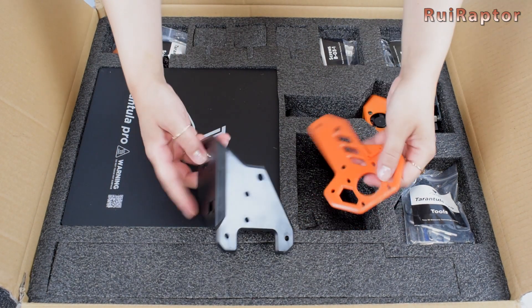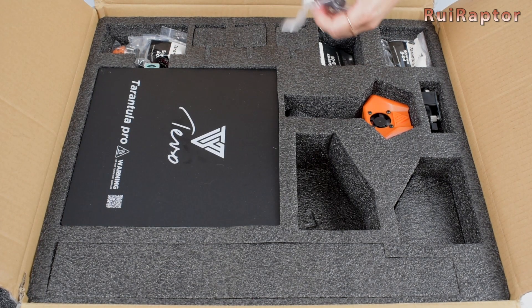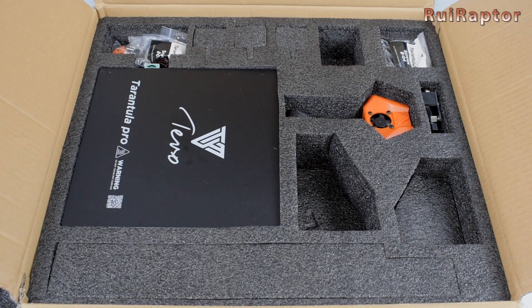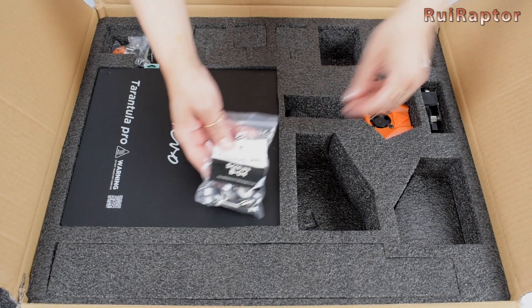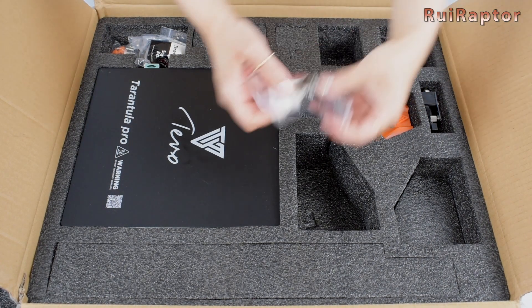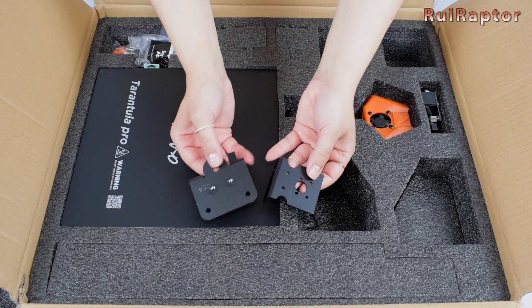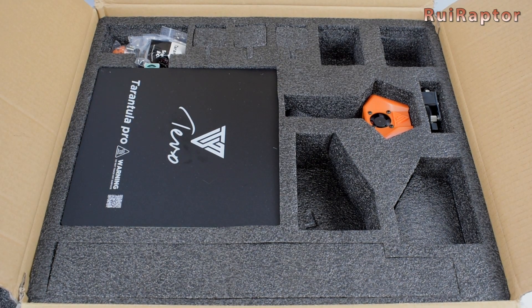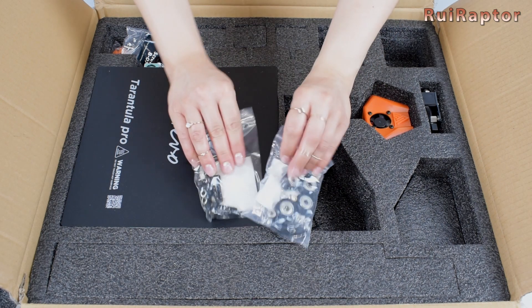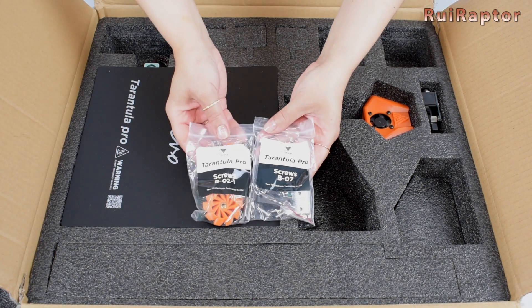Inside the box we can find a couple of Z carriage plates, a bag with tools, a bag with screws, wheels and end stops, more bags with wheels, a bag with the top lead screw bearing and mount plate, the X-axis carriage and bracket, and more wheels and screws.